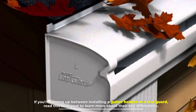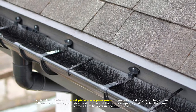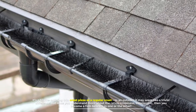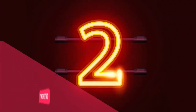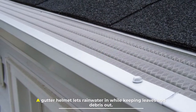It's a bit like ordering thin crust pizza or a regular crust. To an outsider it may seem like a trivial difference, but once you understand more about the ratios, crispness, calories, etc., you become a firm believer in one or the other. Number two: gutter helmets. A gutter helmet lets rainwater in while keeping leaves and debris out.